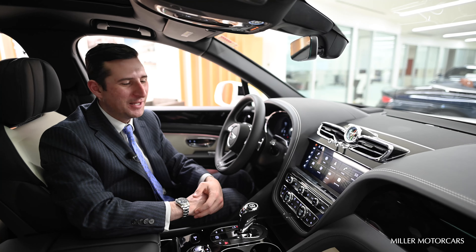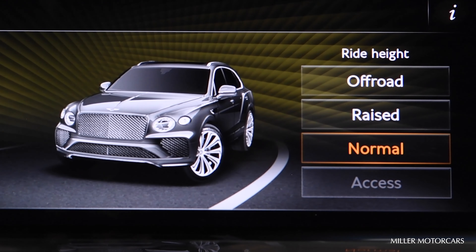First off, let's make sure we're on the home page. Then I want you to select Car. Once we select Car, select Vehicle Status, and on the right side is where we go.